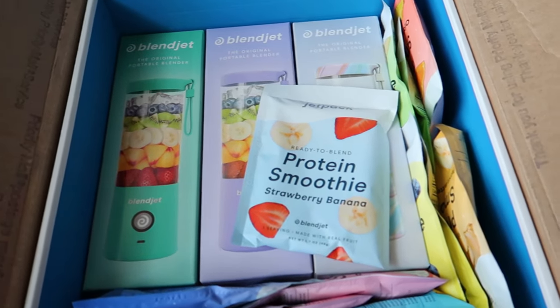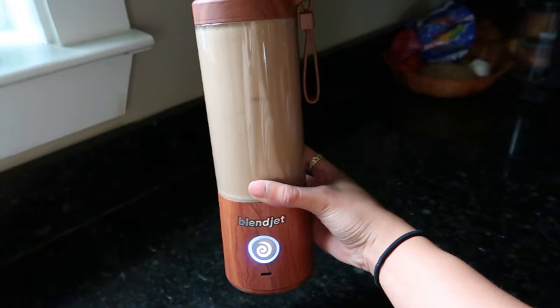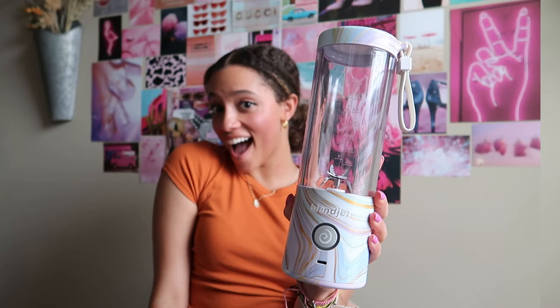It's so convenient, you can use it for smoothies, lattes, protein shakes, margaritas, and so much more. I love how cute it is and it comes in so many different colors.